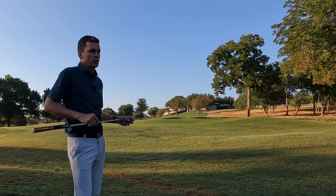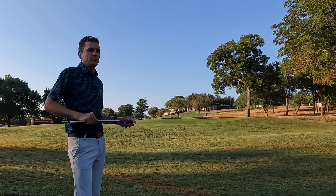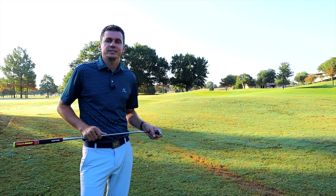Once you get comfortable making putts, you want to groove that stroke. I do this drill frequently to check in and make sure that my fundamentals are good, particularly if I start to struggle on the greens and before any tournament rounds. Let's get started.